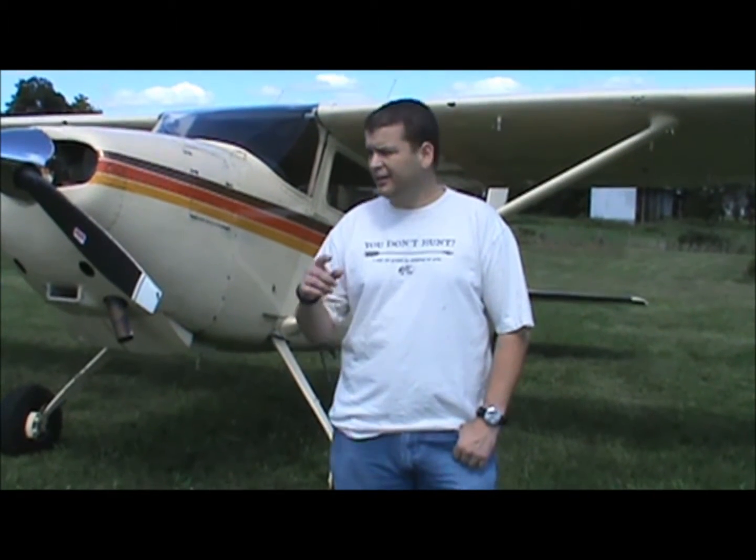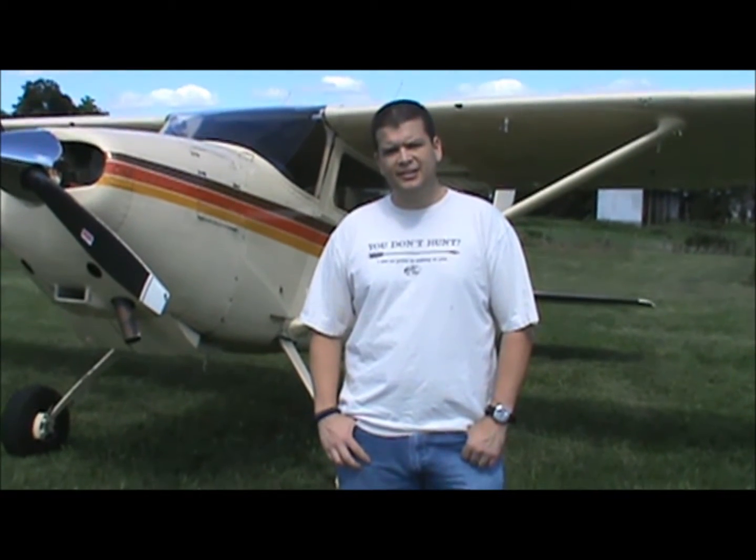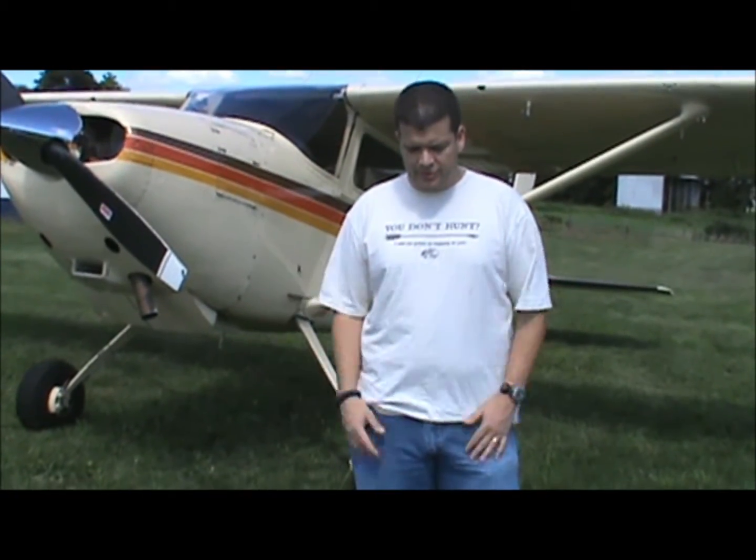Hey everybody, this is JJ with RealitySurvival.com, and today we're at the Lincoln Sport Parachuting Club. We're going to go up in a little plane ride and take a look at some ground-to-air signals we have out, so you guys can get an idea of what they look like from different altitudes. Remember, you're going to be looking at color contrast, straight lines, and seeing how they stand out from the environment around it, so you'll be able to see the different ones at different altitudes and decide for yourself which ones work better.